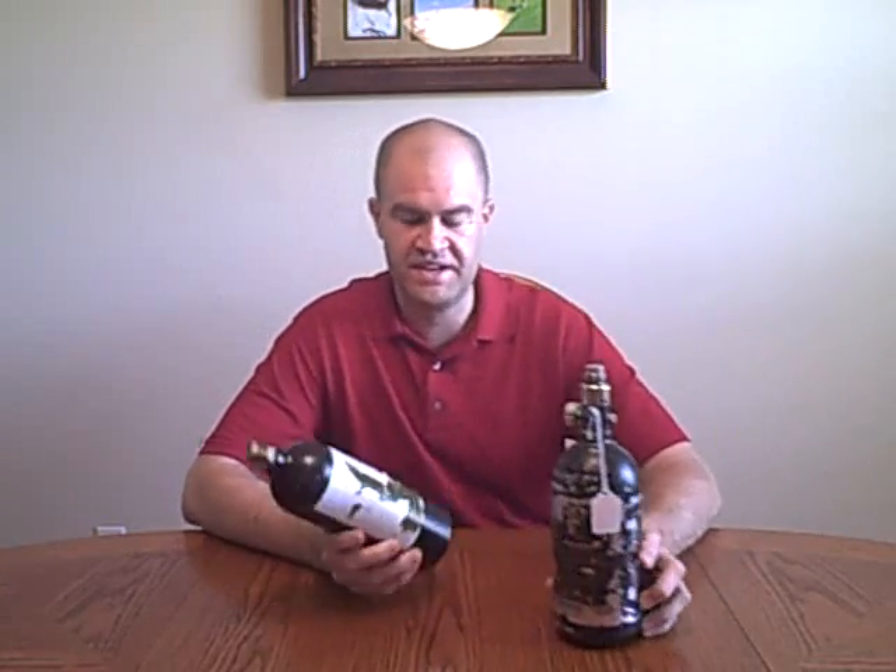Hey, it's Mike from Tech TV, and today we're going to talk about CO2 versus high pressure air. Everybody, when they first get into paintball, myself included, we all started out with CO2 tanks. What I'm going to try to do is convince you, if you are using a CO2 tank, to switch over to high pressure air, like one of these tanks.